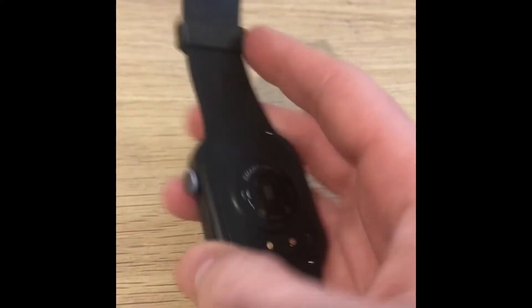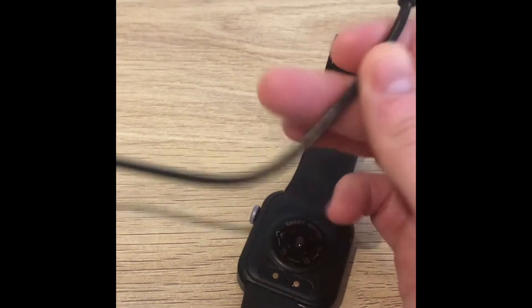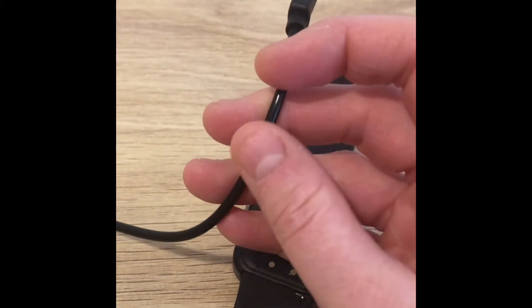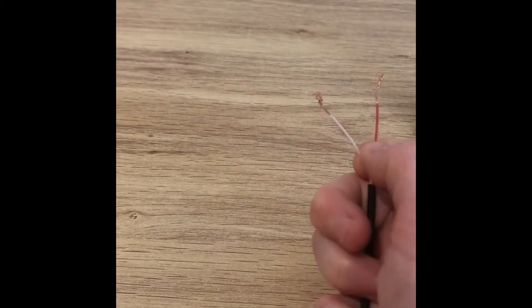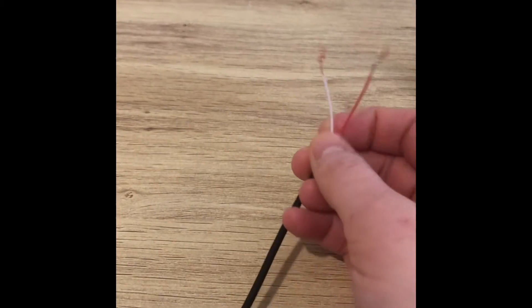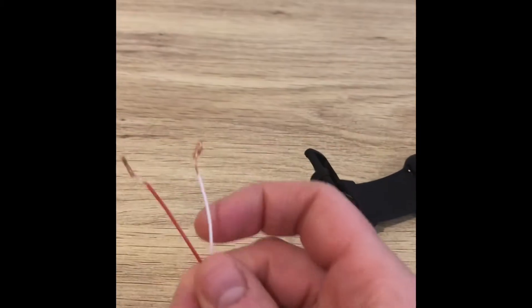So what we're going to do today is make a charger. I'm going to take a charging cable like this — I have a whole bunch of these — and we're going to cut off the end of it and strip the wires back. Once we've done that, we'll be left with two wires; mine are a red and a white cable. Yours might be different colors, but that's all that's inside this little charger.